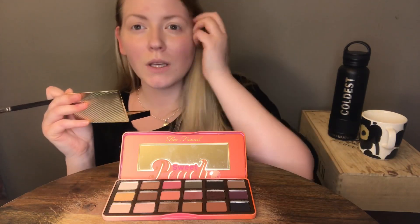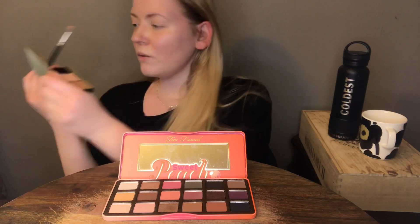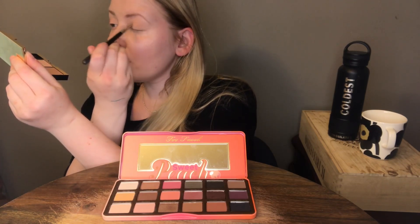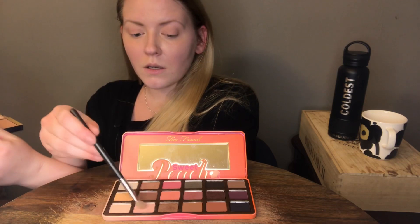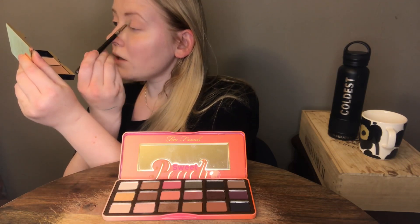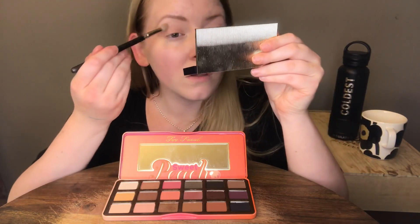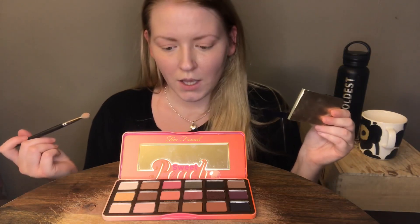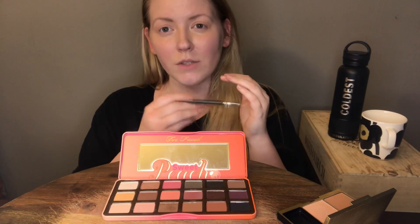I'm going to add to both eyes because I'm going to dip this same brush in all of the colors. When you pack it on it's actually pretty pigmented and it seems to stay on pretty well too. I like it — so far so good. That's Rocky scratching; he's right around me. So that's the base. I don't know if I'm going to do this for the wedding exactly, but I'm just trying out this palette for now.